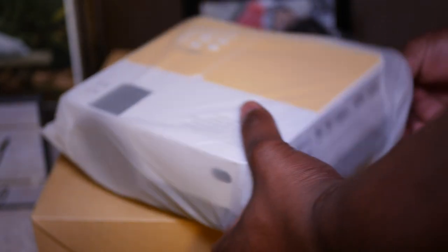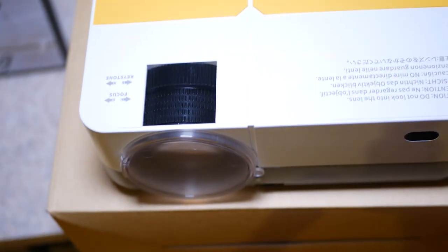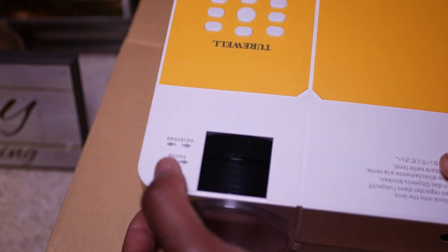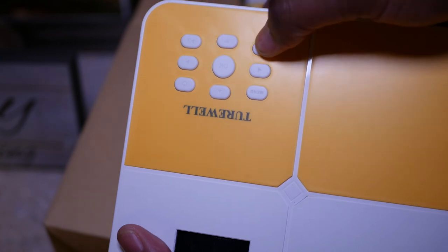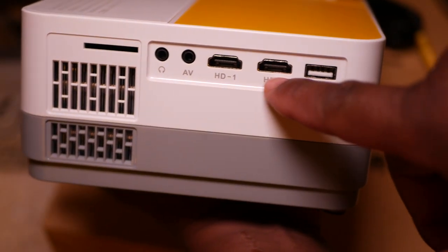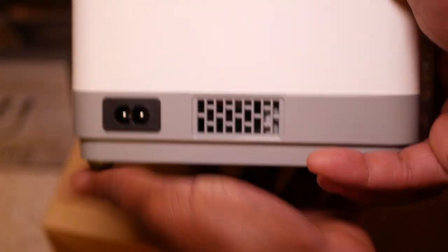Let's take the projector out of the plastic for a closer look. You can hook up a Fire Stick or an Android Box — it has all your basic connections. You can adjust the focus and also adjust the keystone. In the back of the projector you have tactile buttons that mimic everything on the remote control. You have HDMI 1, HDMI 2, a micro USB slot, a USB port, and a VGA port. On the side you have your heat vents and your speaker.